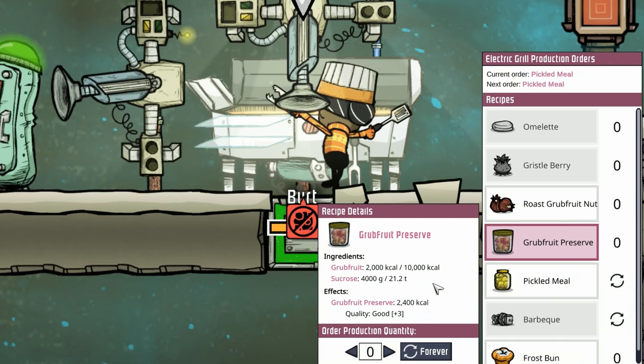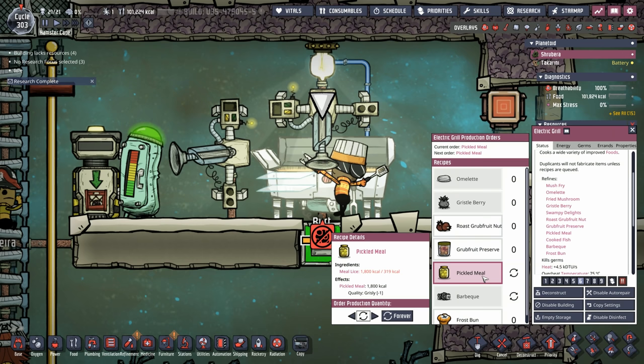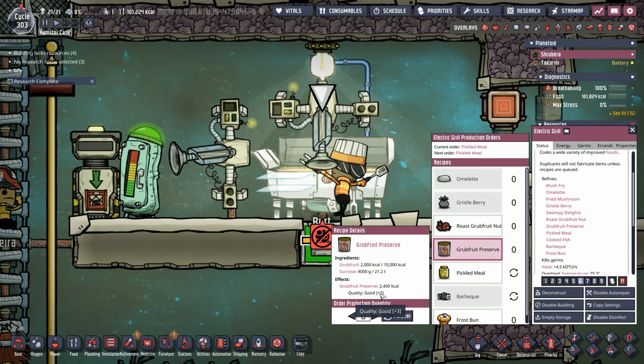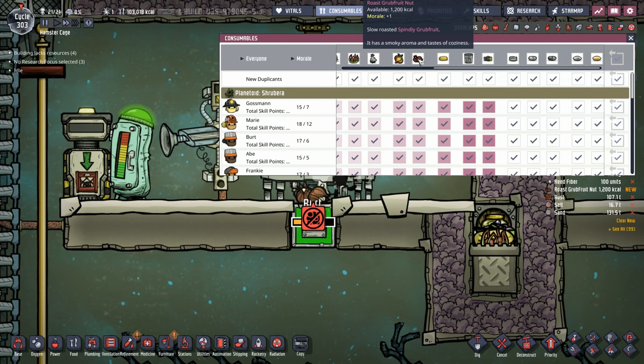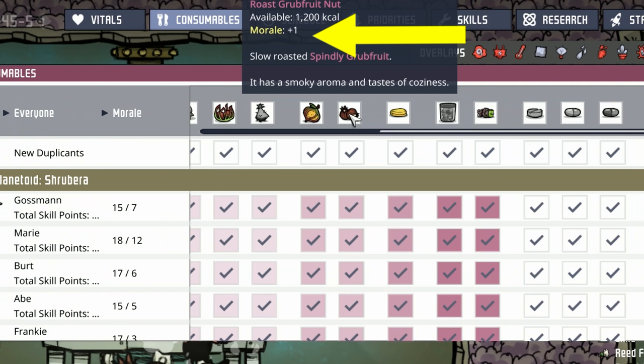With a little bit of sucrose, we can turn it into grub fruit preserve, which is a plus three quality food. So end state: we're going from a grizzly minus one, to a poor plus one, to eventually a good quality plus three. The plus three gives our duplicants a plus eight to morale, whereas the roasted grub fruit nut only gives a plus one to morale.